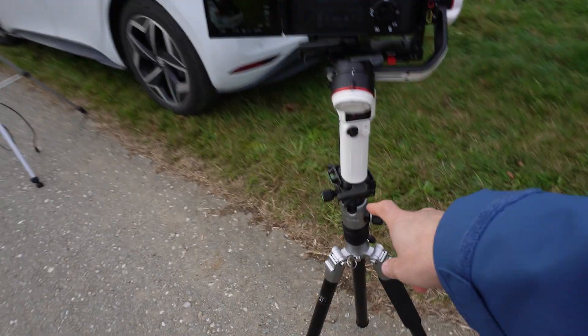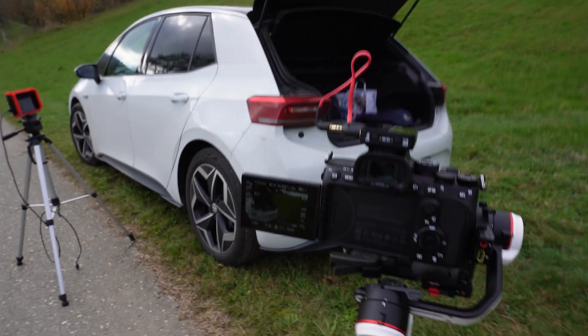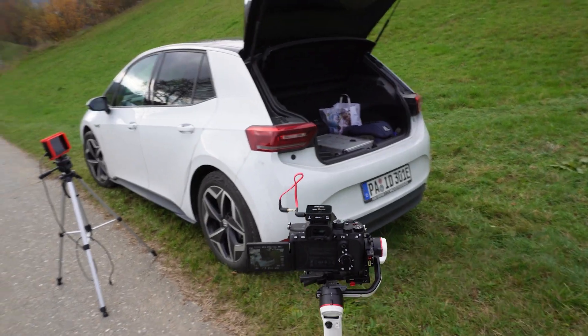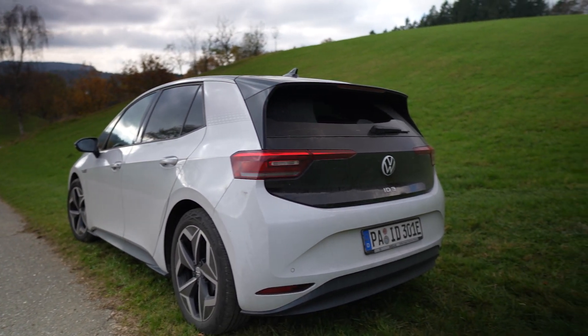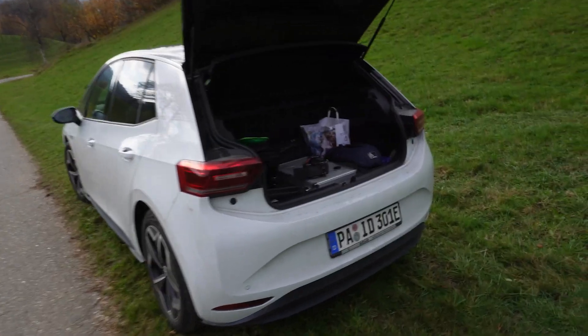Now I put my gimbal on my tripod and I'm going to do some moves — from left to right, right to left, something like this, so it's not just boring. I think there was enough B-roll.